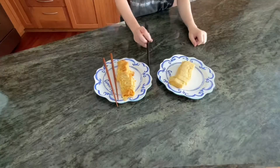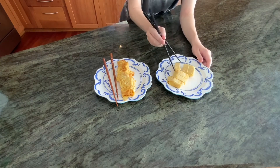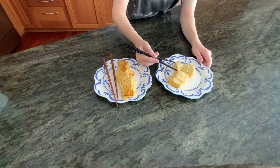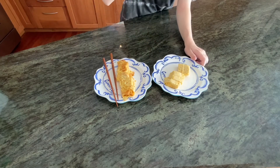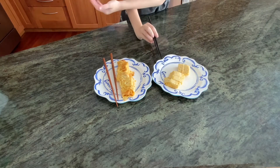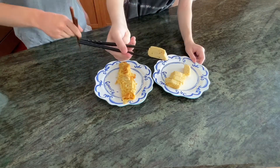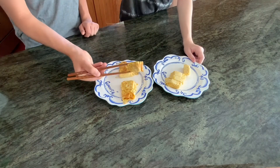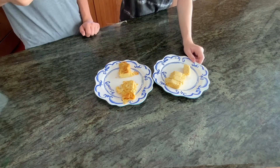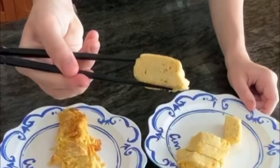Now let's give these both a taste. But first, let's get a look at that gorgeous cross-section eggy spiral goodness, because that is the test of a true tamago — and look at that gorgeous egg spiral. Let's taste it. It's amazing. It's sweet from the sugar and mirin, but it's nice and savory from the chicken broth and a little salty from the soy sauce. Let's see what my brother thinks. Of course, he loves it. He and I both eat this all the time. It's super delicious and easy — what more could you want?